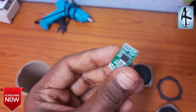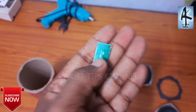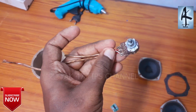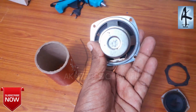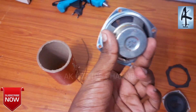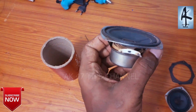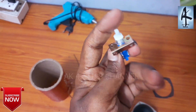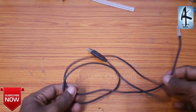This includes a new USB cable, a new Bluetooth speaker, and a new battery. This is the sound switch and the power cable.